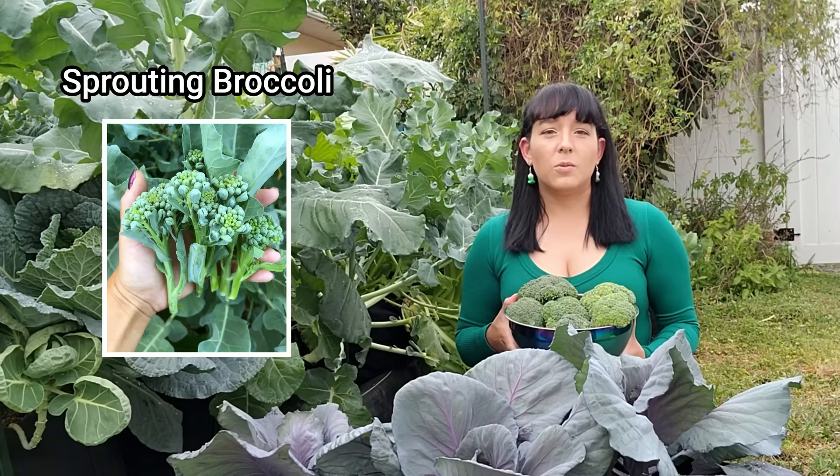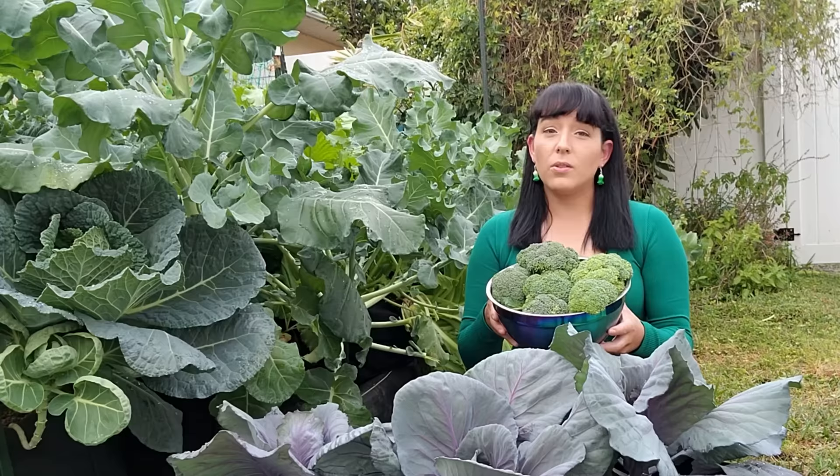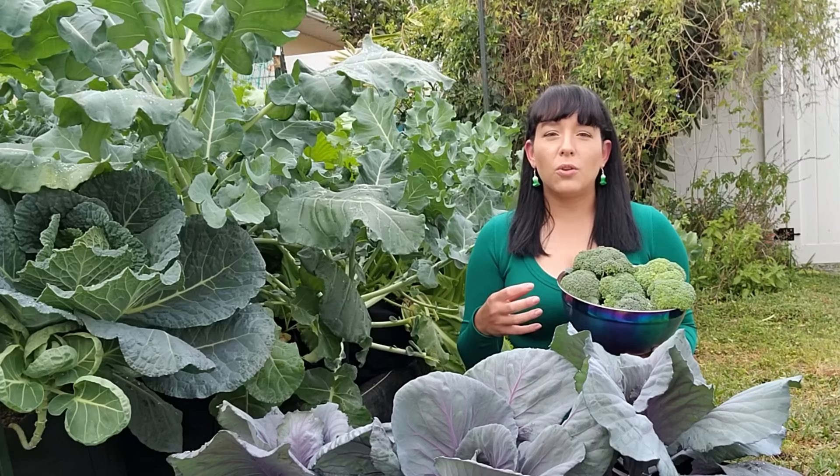Sprouting types of broccoli don't form one big head in the middle — instead they form a lot of side shoots. The standard grocery store broccoli is green in color, but it also comes in purple like purple peacock broccoli, or neon green like romanesco broccoli. I usually don't find the purple or neon green romanesco broccoli at the grocery store, so that is why I love to grow them myself. Romanesco, which is technically a hybrid between broccoli and cauliflower, has a very unique fractal geometrical cone shape that you just don't find in other vegetables.